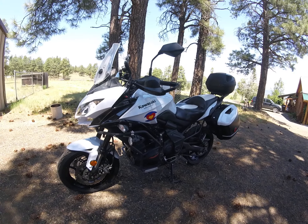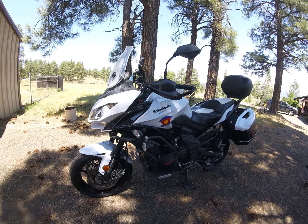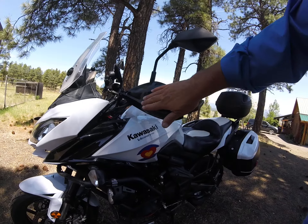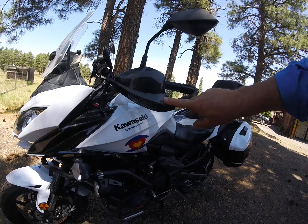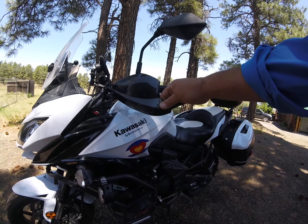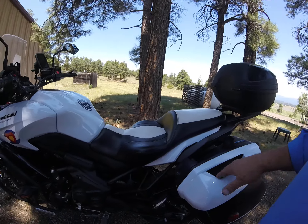Let me see if I can point them out. The hand guards come standard on the LT, and I see this one has a bit of a scuff here where it came into contact with something. The engine and seat are very clean.